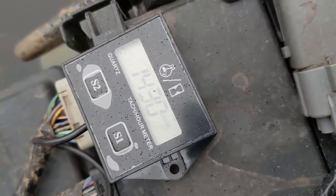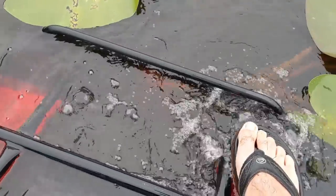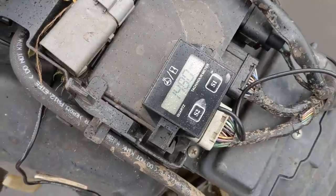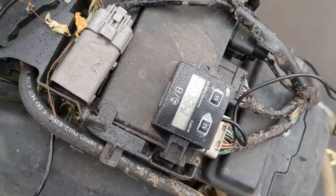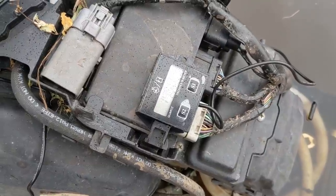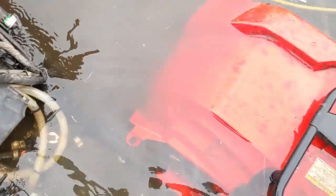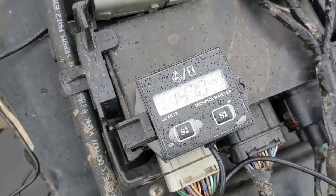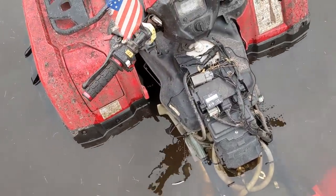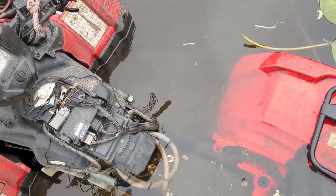We're going to see if this O2 delete makes a difference underwater. We're repeating the exact same test with the factory O2 sensor plugged in, at the exact same depth — the back bar is kissing the water. Idling at 1,470, 1,480. So pretty close to the exact same RPMs as with the O2 delete. We're going to leave it here for a minute and see how long it'll idle. 1,470, 1,460. It is interesting that the RPMs are slightly higher than when idling on dry ground — I thought they were dropping when it went in the water.